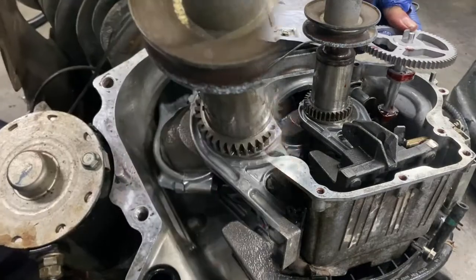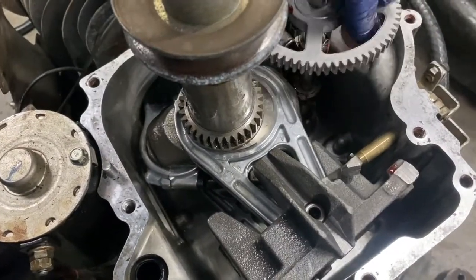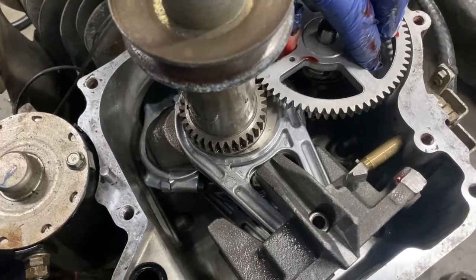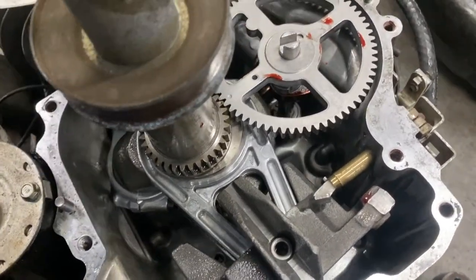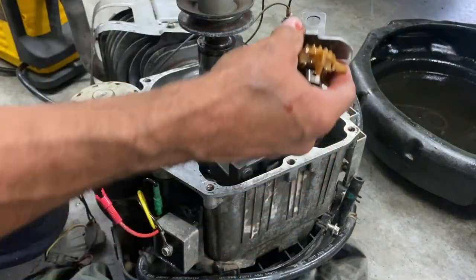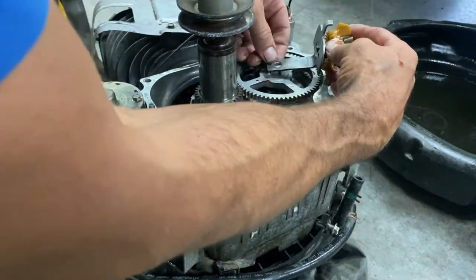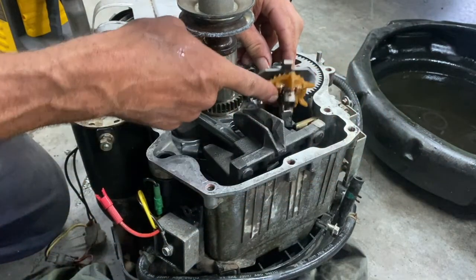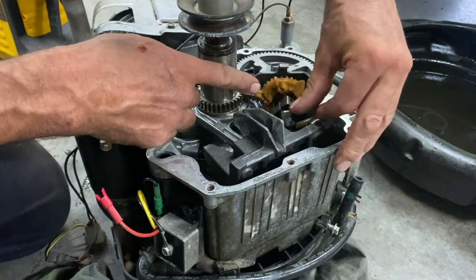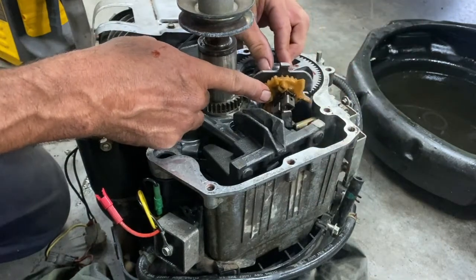I'm going to line that up — this goes just like that. Two dots line up. Now for the governor — this goes on top of the camshaft. This pin goes right against the governor's strap right here, so I'll put that right there.